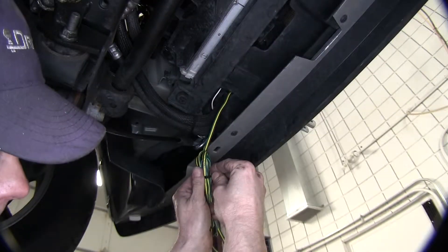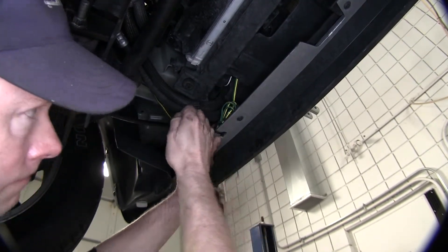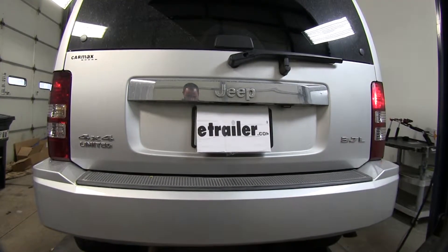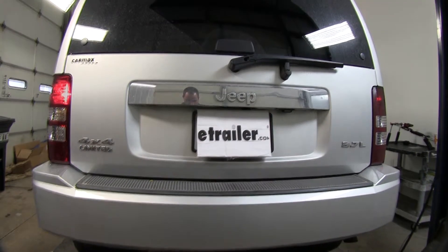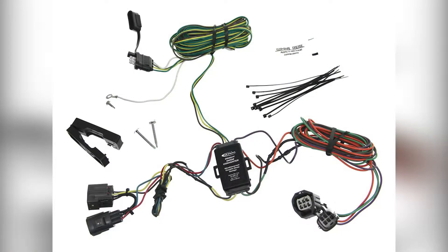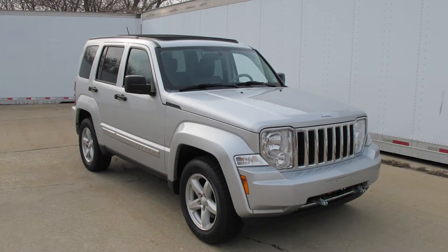We'll bundle up our excess wires behind the bumper cover. Now let's apply power and test. We'll check the taillights, turn our right turn signal on, then our left turn signal. Both turn signals work, which also means our brake signal will use that same circuit. That finishes the install of part number HM56204, the Hopkins custom taillight wiring kit for towed vehicles, on our 2008 Jeep Liberty.